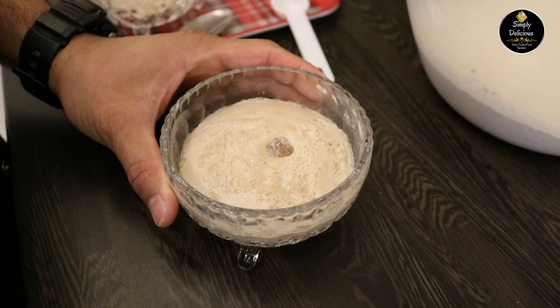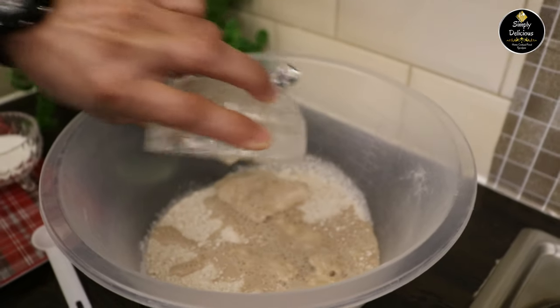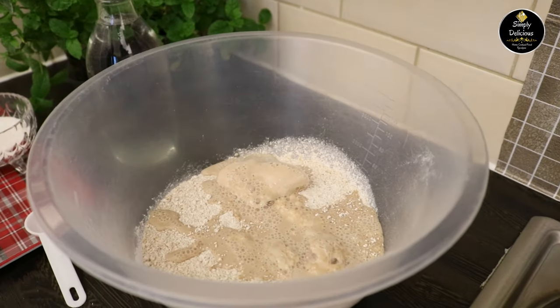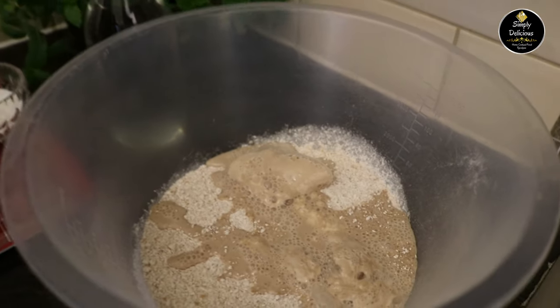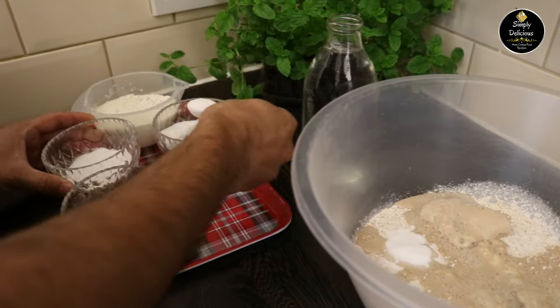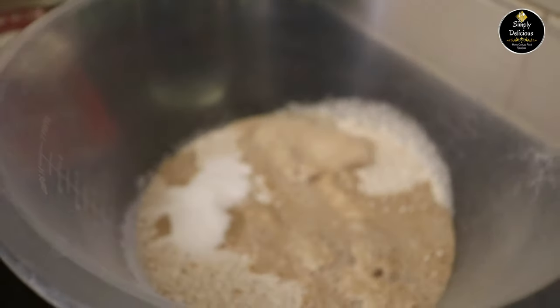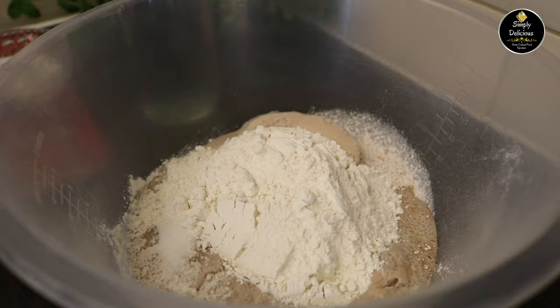The yeast has foamed up nicely, which is very important. Now I'm going to add the yeast into the flour, along with 1½ tsp of salt, 2 tsp of sugar, and 1 cup of plain flour.